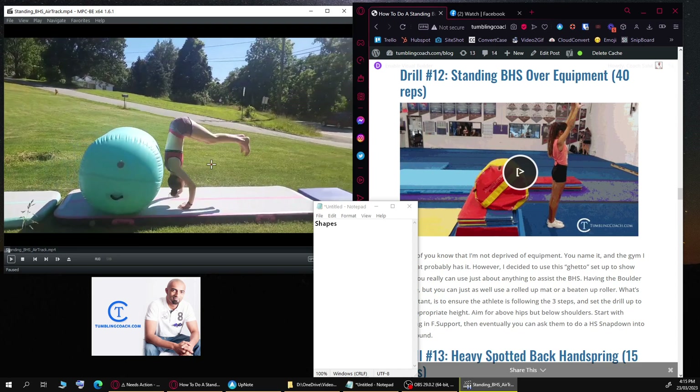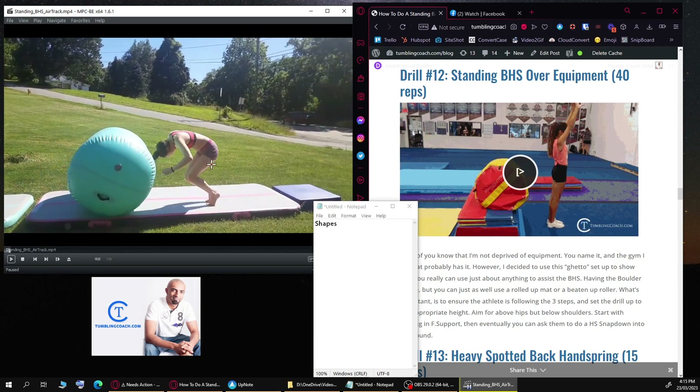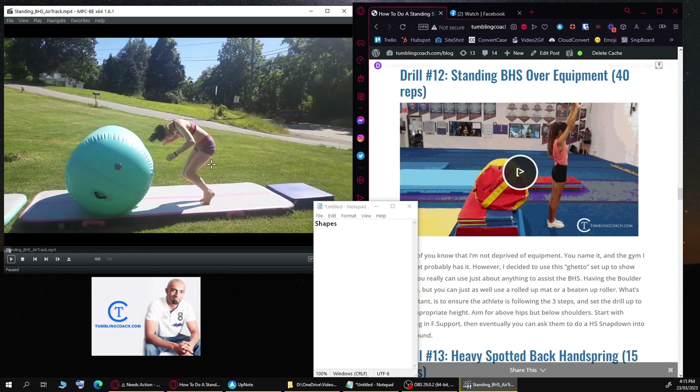A lot of coaches will say tighten up your arms or make your arms straighter — but that's addressing the symptom, not the actual problem. Her finish is not ideal either. The arms are not in a good position. You'd want the arms nice and straight in front — think about the seven position. She should have arms in front, toes in front of her hips, and a little bit of momentum directed backwards to prepare for another handspring.